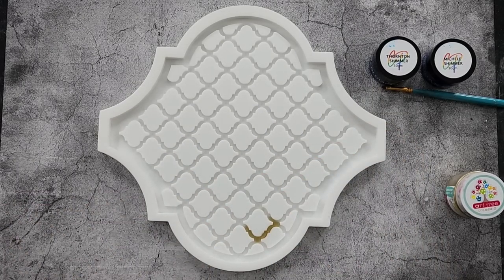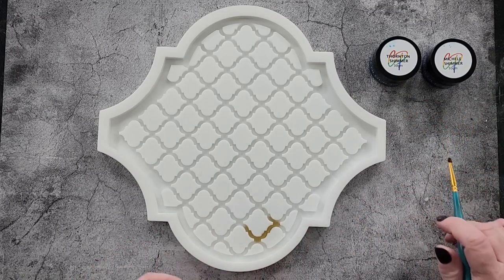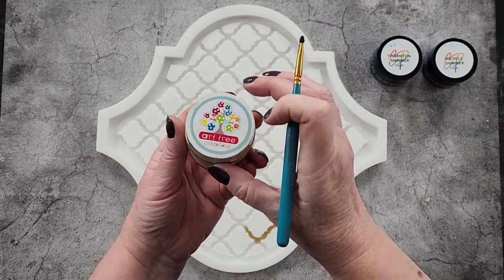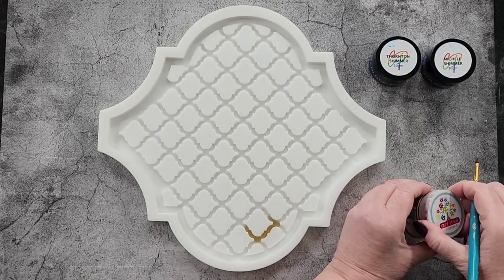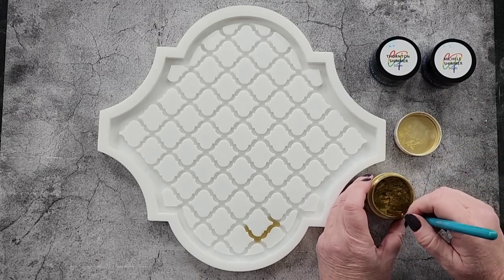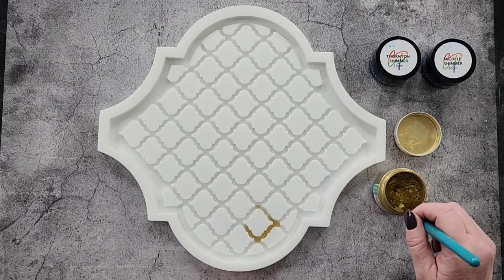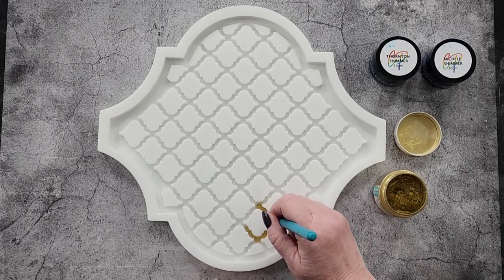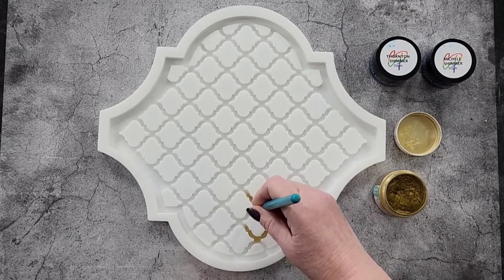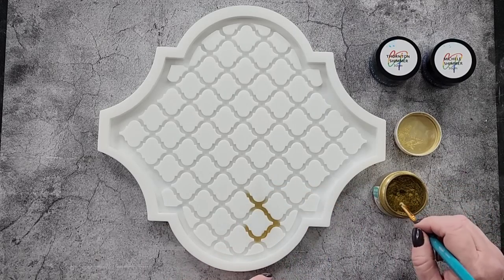Today we're going to do the tray mold. As you can see I've started with the gold — I just wanted to see what it would look like, I was too excited to wait. I'm going to dust it with this gold — Art Tree Creations rich gold — using a little paint brush that'll fit into these little grooves.